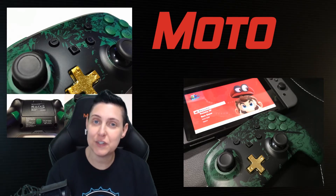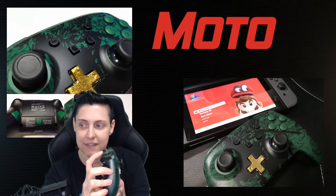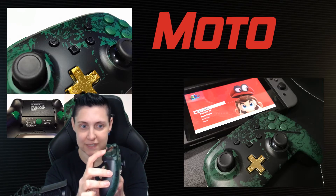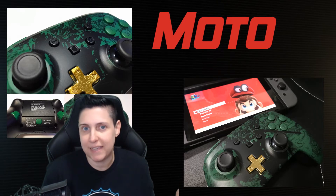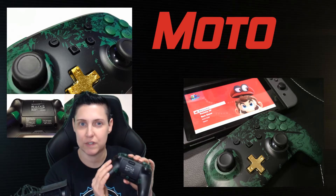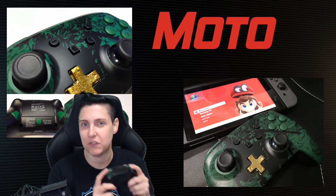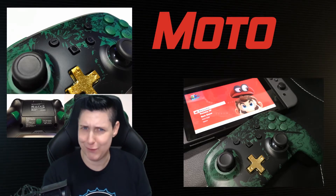Other features — obviously you have your bumpers and your triggers. The triggers have what I consider a pretty small travel distance. They work great, nothing amazing or anything like that. The backside is the one thing I don't like about these controllers — it's very slick. It doesn't have any sort of grip; the plastic just feels too smooth.